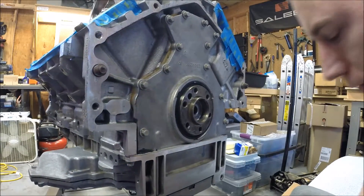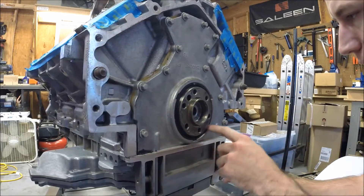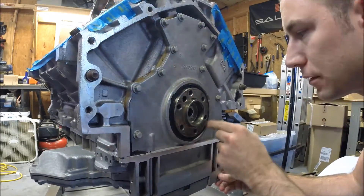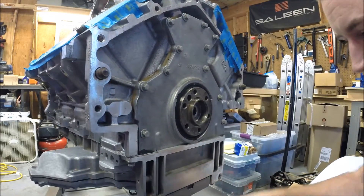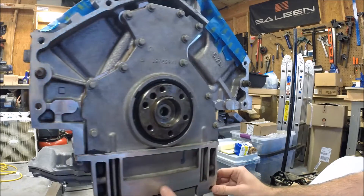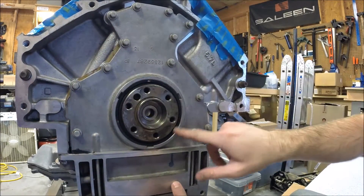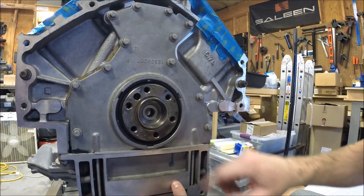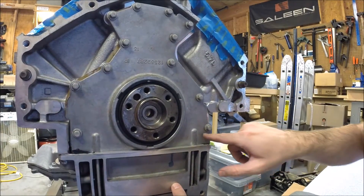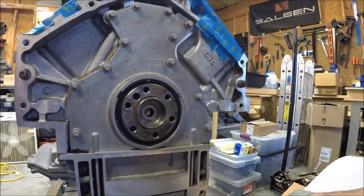There you go. Make sure it's even all the way around. You can't drive the seal in too far to begin with, but just make sure it's even and all the way seated. And it's that simple. We've got our rear cover on and our rear main seal installed. Should be perfectly aligned. We've got gasket and RTV in the corners so hopefully we don't leak there. Everything's properly torqued.